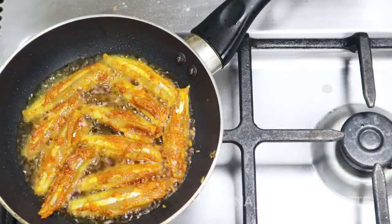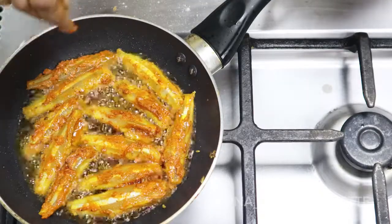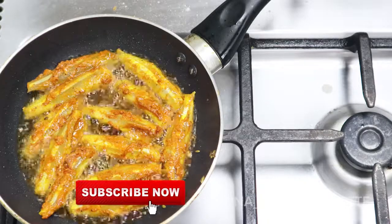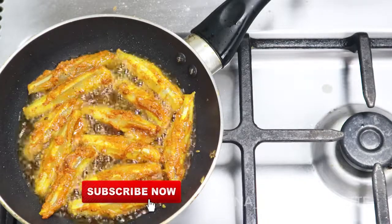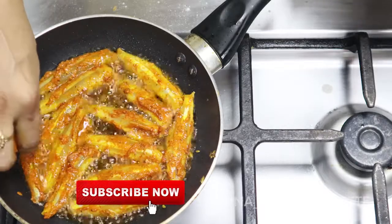You can marinate the fish in the middle. At the end, we will use a little bit of salt. Let's fry the fish.